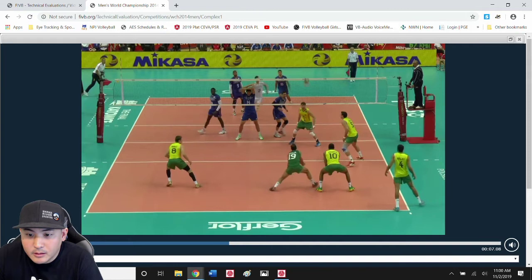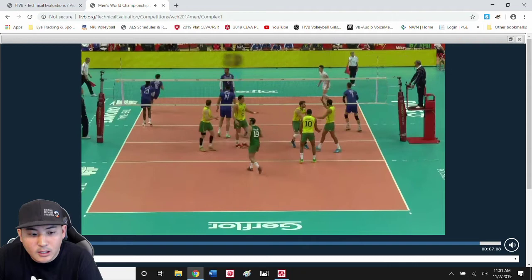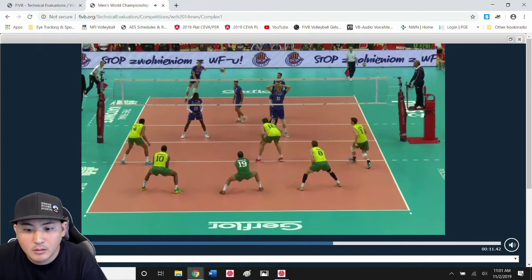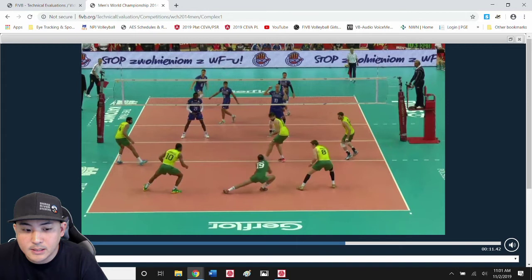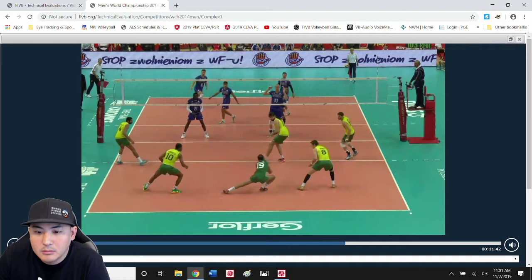We're talking about platform coming together and then setting it on the line of the serve, where you predict that ball to be. This guy's got a really early platform — his hands are together right on the server's contact. So it's: form the platform early, read and track and predict, and then begin moving to intercept or receive that ball.